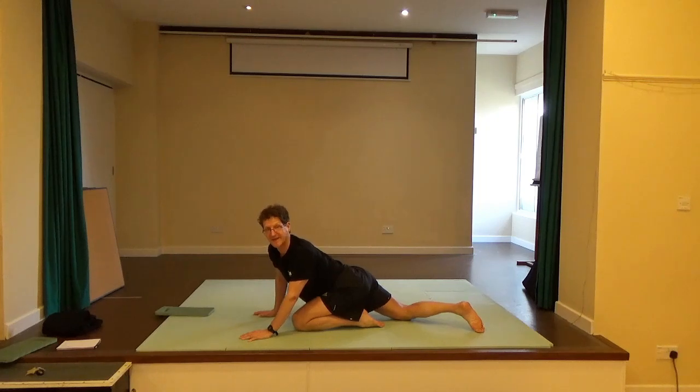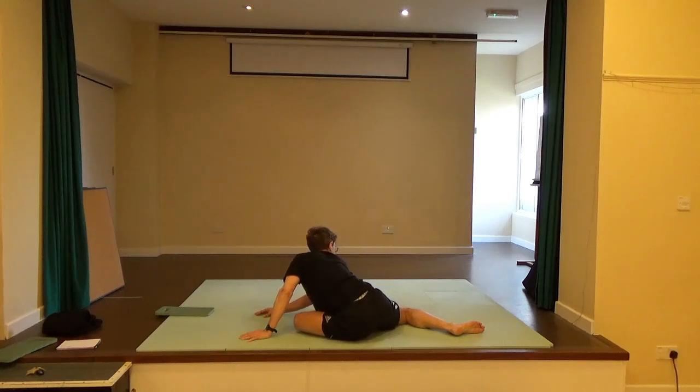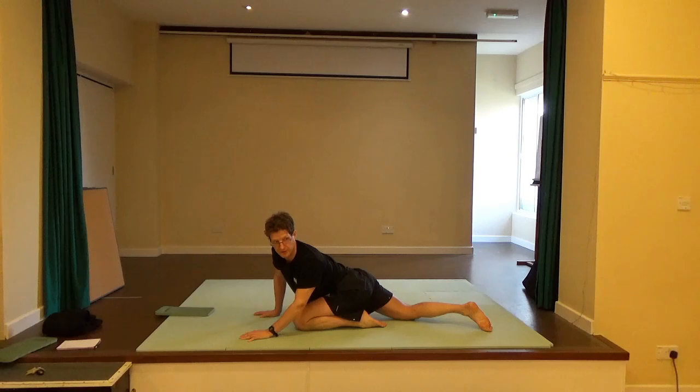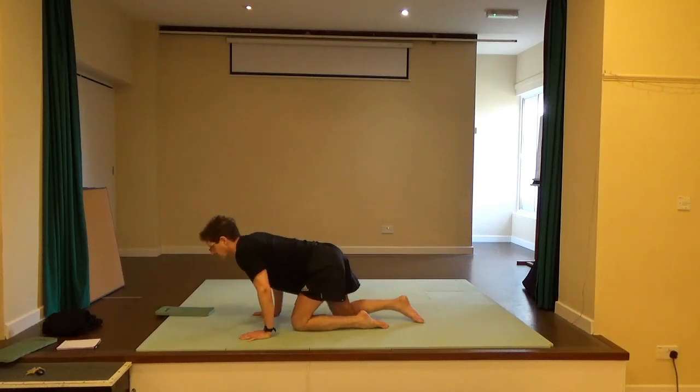Come back onto all fours. Send the pelvis back towards the left heel as the right leg slides away. Walk the hands in and see if you can find the floor with the pelvis — you'll notice your knees, feet, and hips soften. Come back up. You'll notice how the head makes a journey, so if you wanted to see around yourself, there's a big movement in the spine and the shoulders countering the movement of the pelvis. Come back onto all fours.